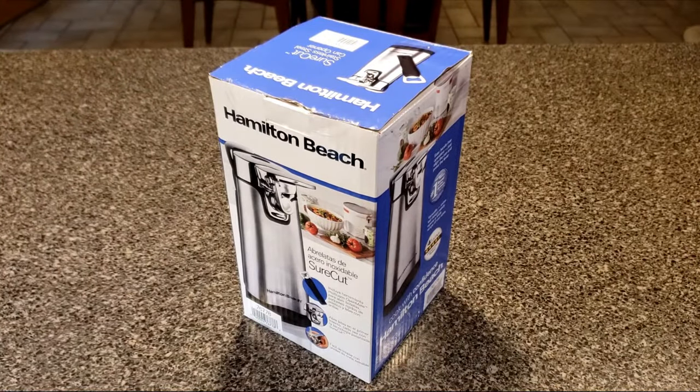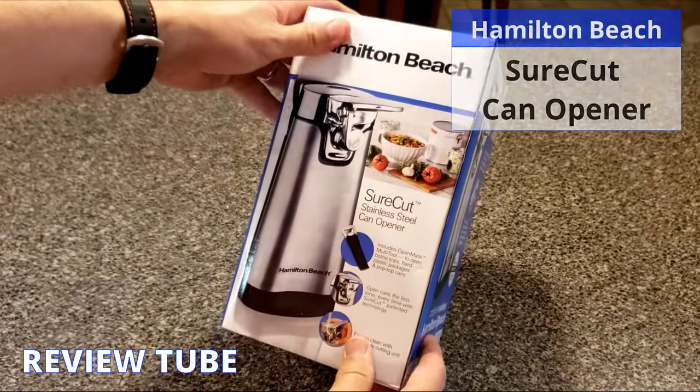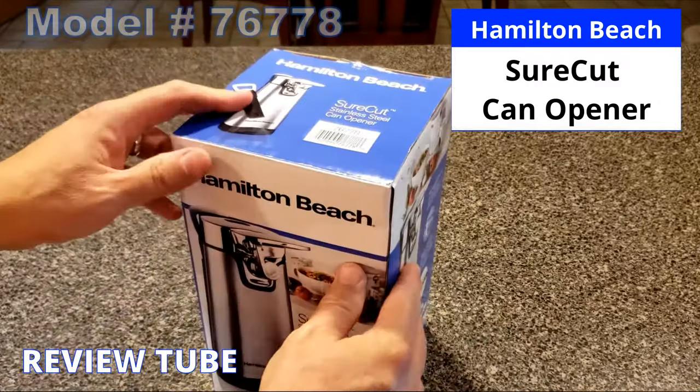Hello everybody and thank you for watching. This is our new can opener. It is a Hamilton Beach — the model is a Shortcut Stainless Steel Can Opener and the actual number is 76778.